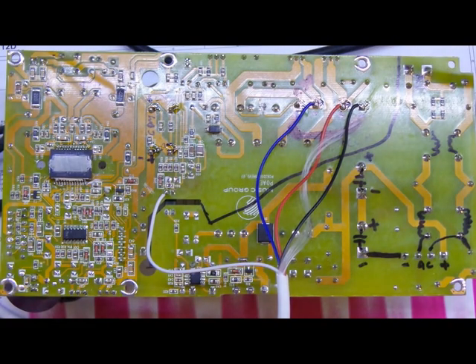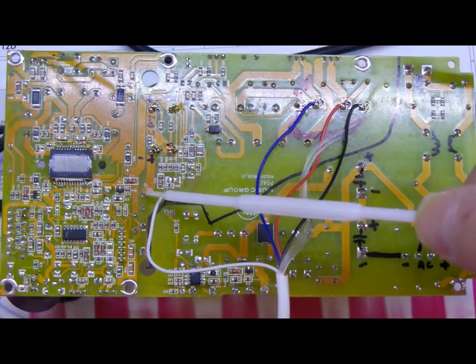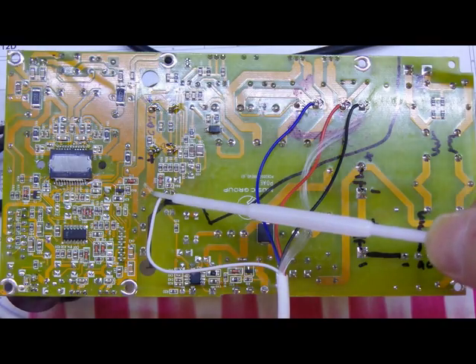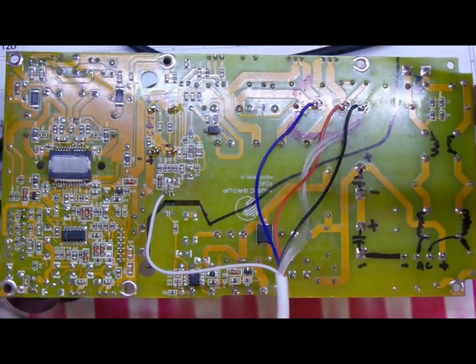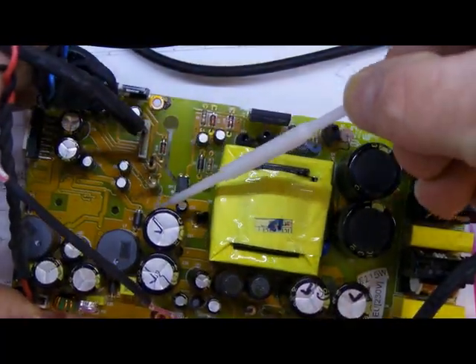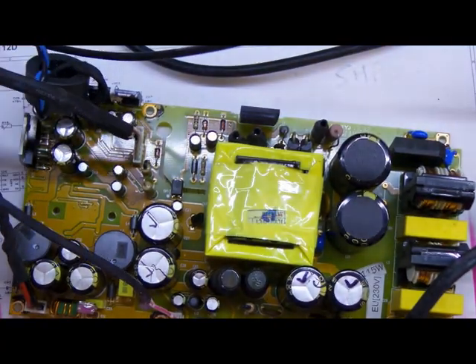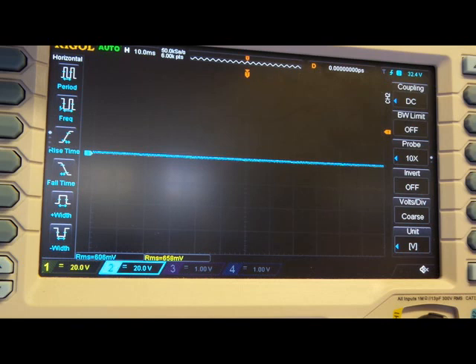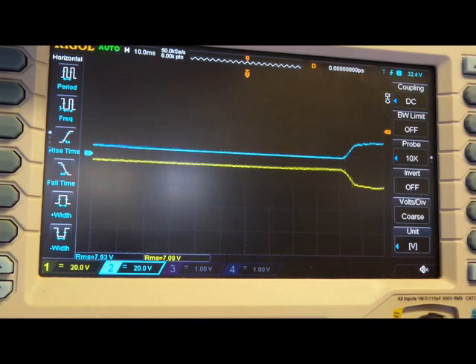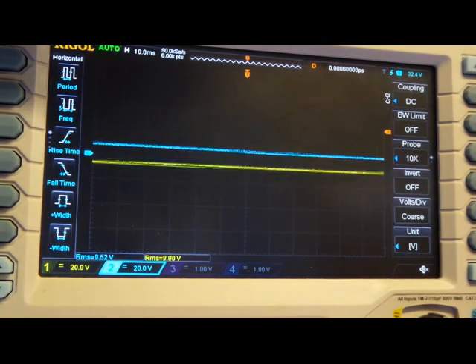I've been assuming it's the amplifier stages that have been pulling down the power supply. So what I've decided to do is disconnect the power supply from the amplifier stages. I've sliced through the track here - that's the negative and positive and the common - sliced through with a blade. I've connected both rails up to a 180-ohm variable resistor. When we power it up and look at the scope, as it turns out it's not the amplifier stages at all pulling down the power supply - looks like we have a faulty power supply.